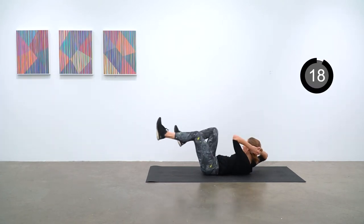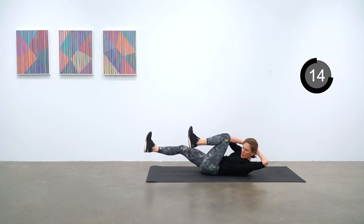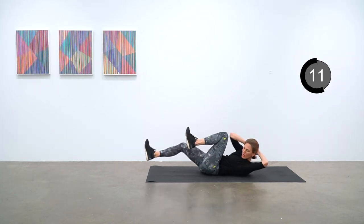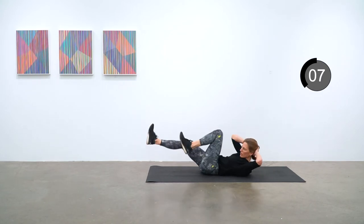On your back for bicycle crunch — trying to get that elbow to knee action going, quick quick quick, for just twelve more seconds. Tricep dips are next.